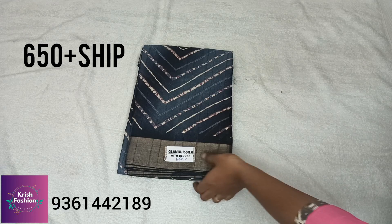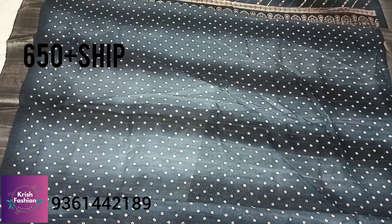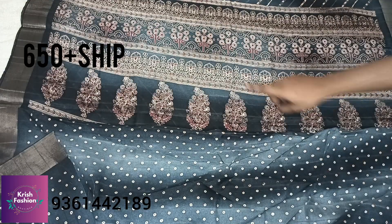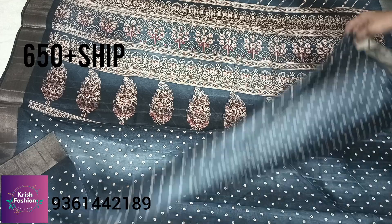This is a cross-cross pattern with little dots in the blouse collection. It includes the blouse and pally, priced at ₹650 plus shipping.